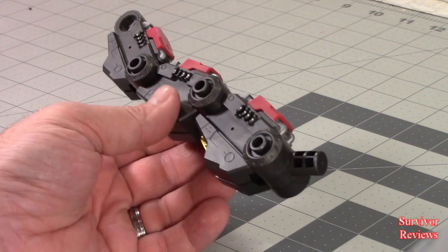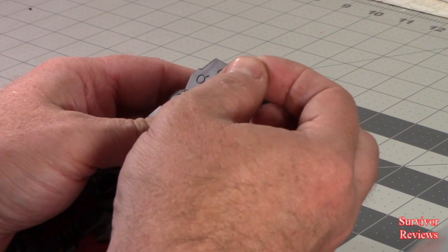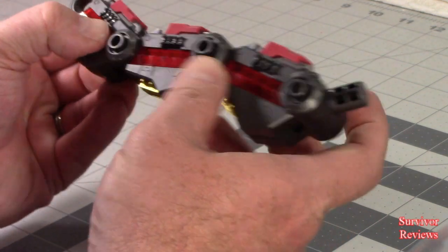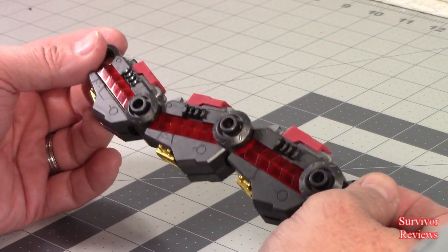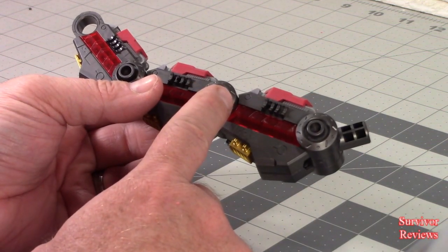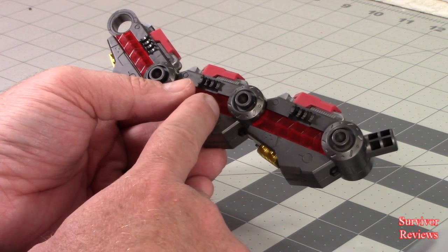Somebody could come along with a lighting kit for this and it would be phenomenal. This thing would be just beautiful if it was lit up like the Enterprise model that I've been building of late. Squeeze everything together, and here is the finished product for Stage 3, Part 2. Everything we're doing here is just to help build the tail. We'll come back with 3-3, and it looks like Stage 3, Section 3 all the way through Stage 3-8 are the same thing.